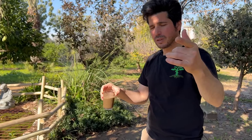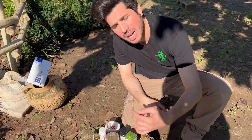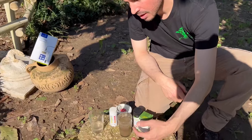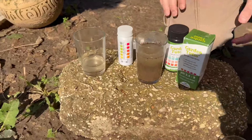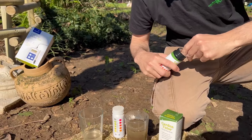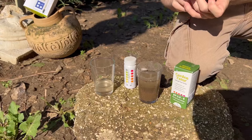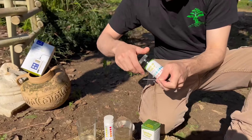We need to let it sit and wait between 1 hour to 8 hours. I prepared one for you before — it's here. All the mud has settled to the bottom and I have almost clean water on top. I just take one stick, put it in the water for 3 seconds, wait 1 minute, and I have the result.